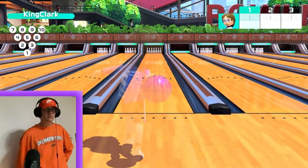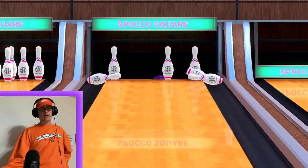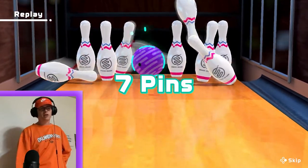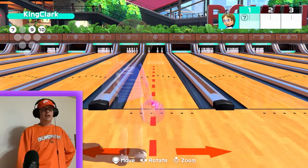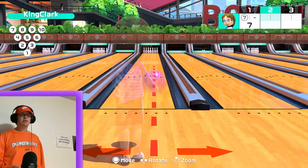We're going to throw it dead center — and what do you know, we're in a nasty split. Didn't get a strike and we're probably not going to get a spare. That's just not how you play Nintendo Switch Sports bowling.